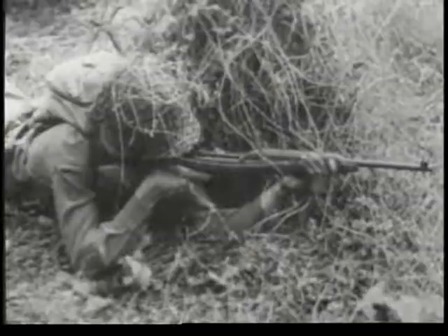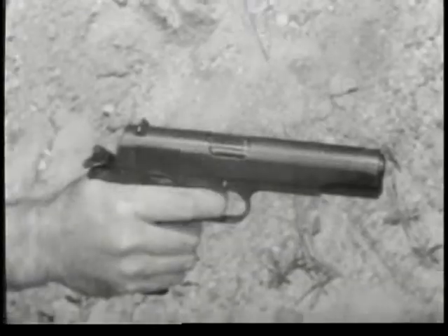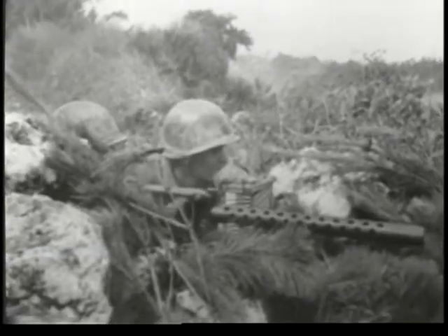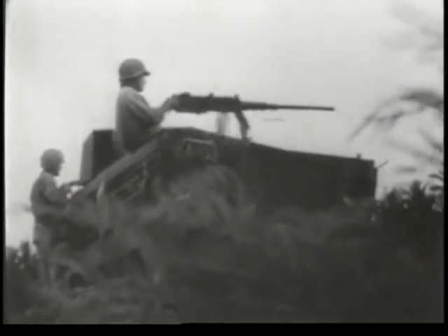The term small arms includes shoulder weapons, hand weapons, machine guns mounted on ground tripods, on vehicles, and planes.